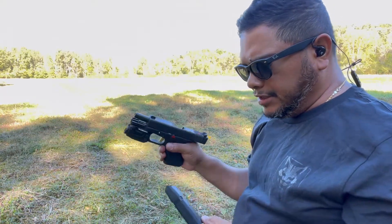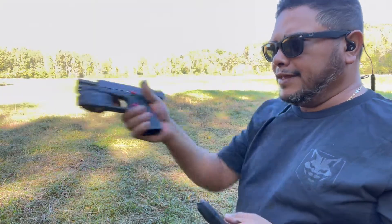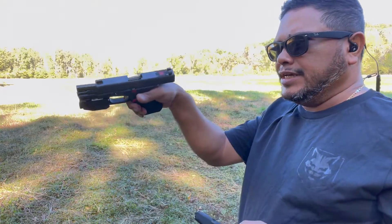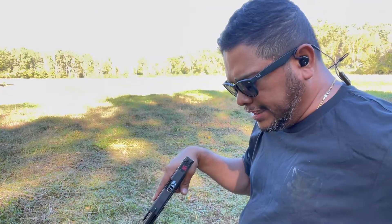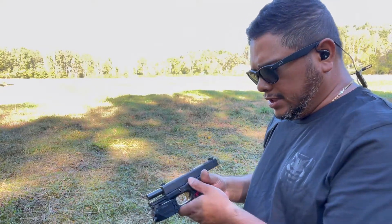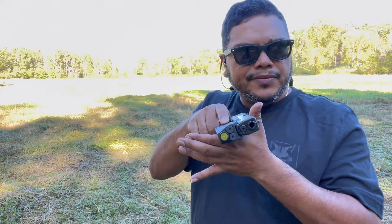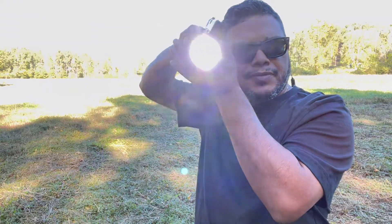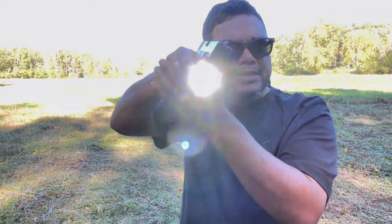The laser does need to come up some more than the green one, but it is a lot more difficult to see the red one in daylight. Again, you'll be using this mostly in an inside situation and close quarters. The laser is holding up. The light still comes on — real bright even out here in the daylight. Very nice.